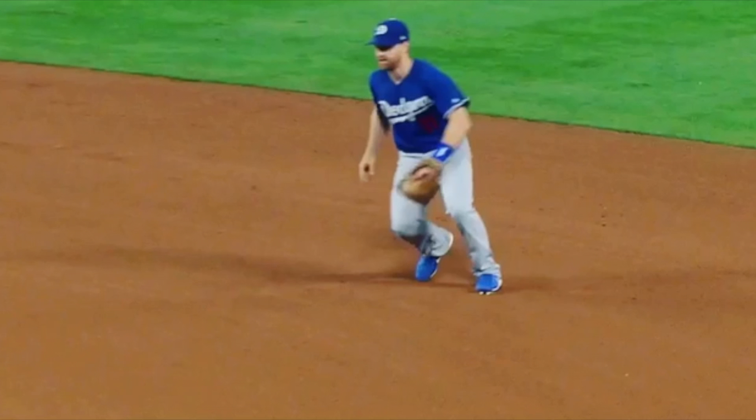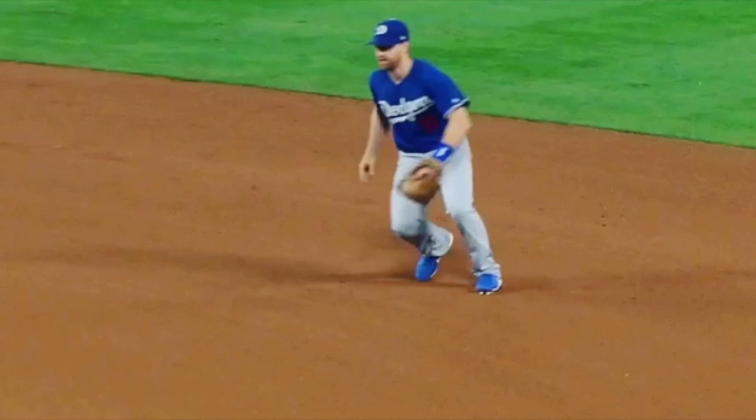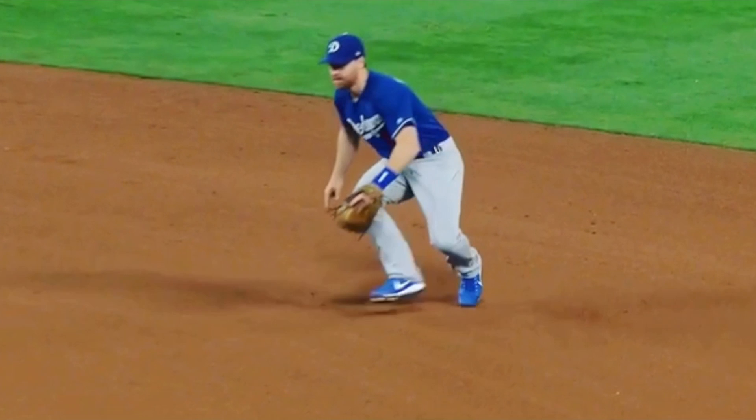Today we're going to talk a little bit about double play footwork from the second base position. What we're going to look at is balls that are hit just to our left that we're going to pivot our feet on and make a good throw to the shortstop.